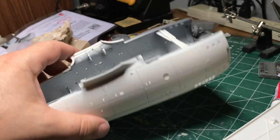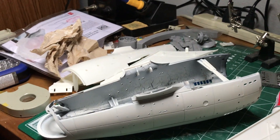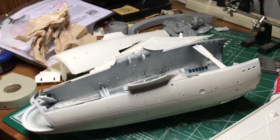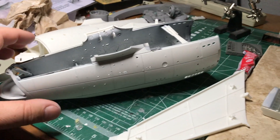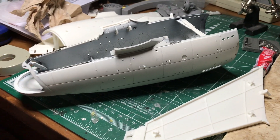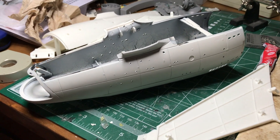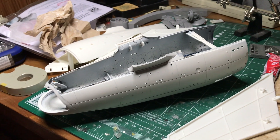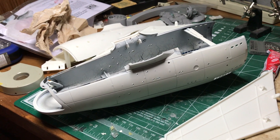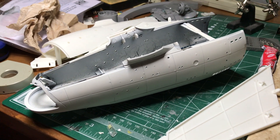All in all it's starting to look pretty decent. I'm really happy with how this one's turning out — basically just building it out of the box with photo etch and minimal lighting, and it's turning out to be a pretty good one. We'll continue next time and see how far we can get. Take care, happy modeling, and see you next time — hope you enjoyed this video, thanks for watching!